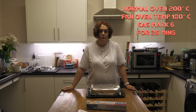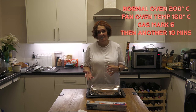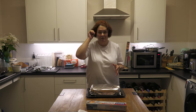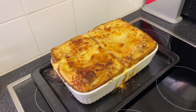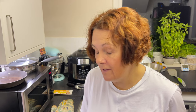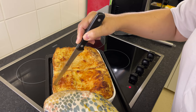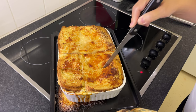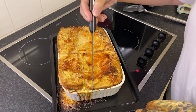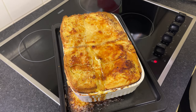It goes into the oven at 180°C for 35 minutes with the foil on, then remove the foil and leave it for another 10 minutes. When you take it out, leave it for a good 10 minutes before trying to cut it — it's really hot. It went a little longer because we wanted a nice browned top. It smells wonderful — gooey on the inside, crispy on the top.